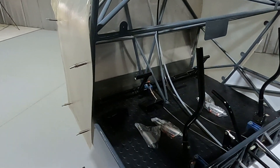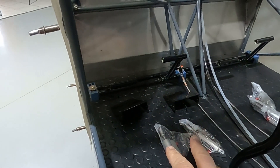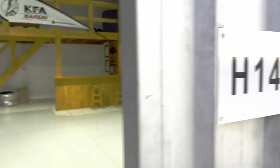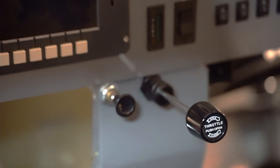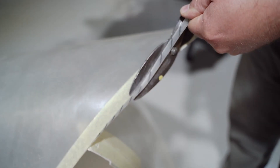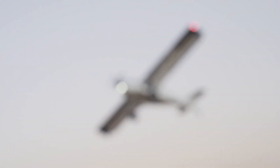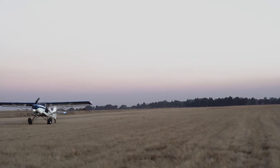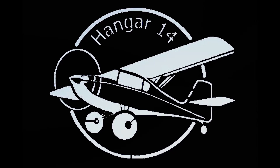Next up we will be installing the brake pedals with the master cylinders for pilot and co-pilot side. This aircraft was brought to me already built, so I have to improvise — the brake system is not installed, so I'm going to have to change things around a little bit.